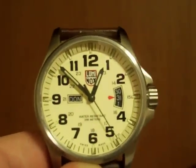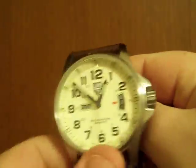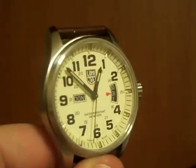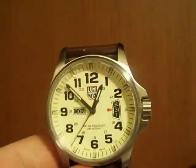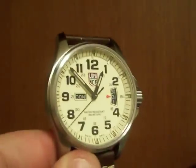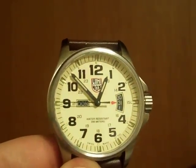Hello everybody, this is Nick, and it's been a long time since I've put up a review. But then again, it's been a long time since I've bought a watch, so I felt like putting up a video so you still remember what I'm doing. But here today, we have a Luminox 1827, also known as their field watch.